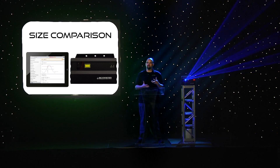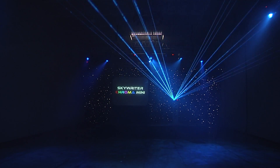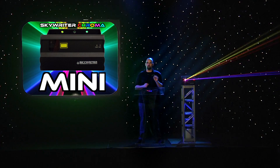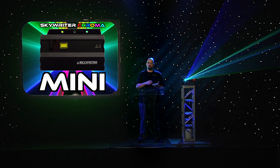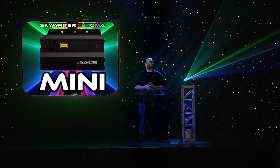And of course, it keeps all the same features of our Skyrider series that people love so much. As you can see, it's a really strong, really powerful unit with very high effective milliwatts. Useful in a wide number of applications from nightclubs to mobile setups to digital signage — really whatever you might need it to do.